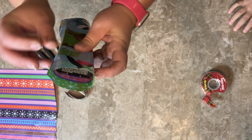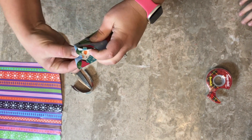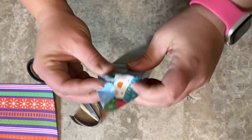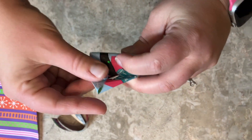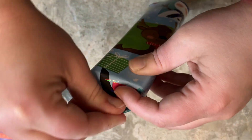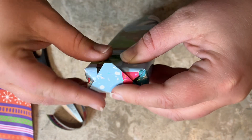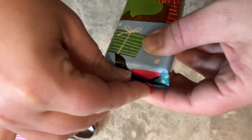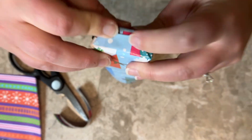I'm going to push in the sides. So now I've got these triangles here. So I'm going to take one, fold it down. I'm going to take the other one and fold it. Then I'm just going to tuck the pointy part under, push it together, and there we go.